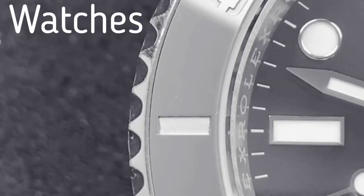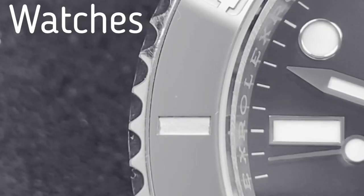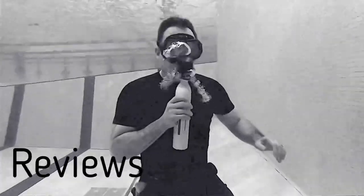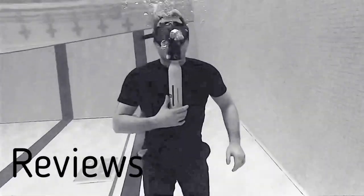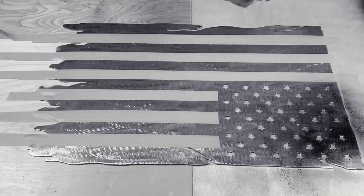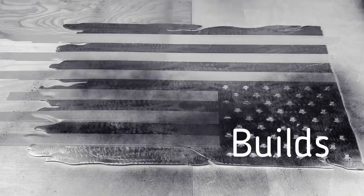Hey, I'm Chase and this is All Things Room. Today we're looking at these three products from SmallRig. On the desk I have three different products: a tripod, a cell phone case, and a portable light.